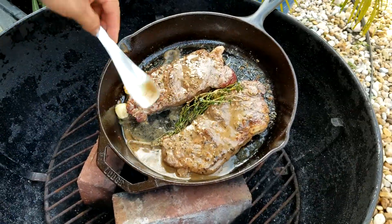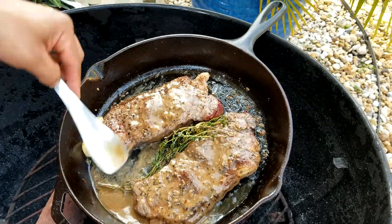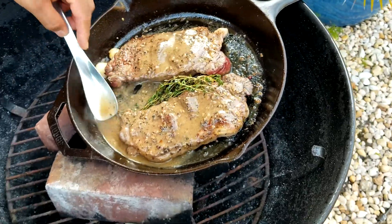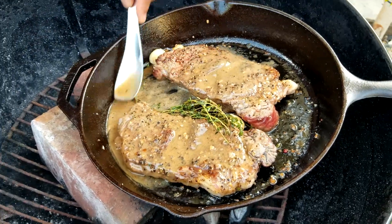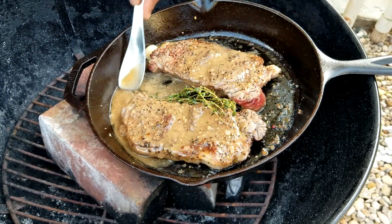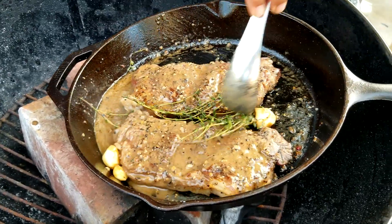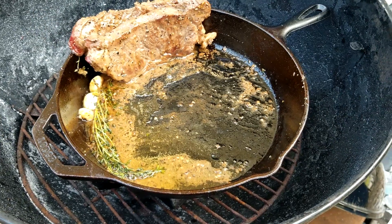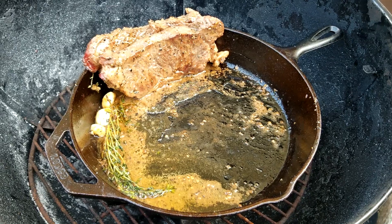Once the butter is melted, baste the steak for about three minutes so the juices go back into the steak. That's what you want — a juicy steak. If you don't baste it, it's going to be dry. Laying the steak sideways, resting on the side of the pan, will allow the fat to become crispy.